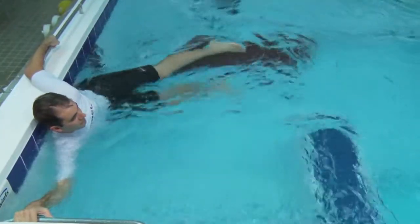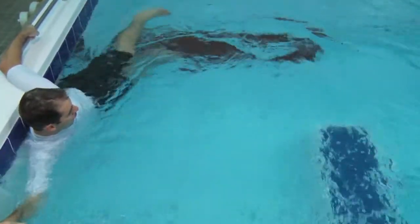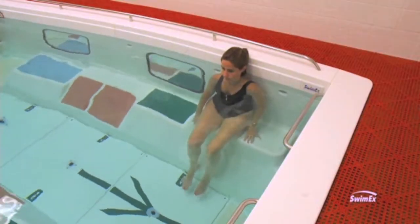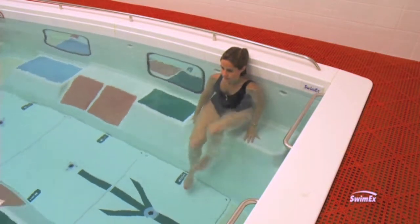Water is also three-dimensional, so it's a surrounding medium. Even though we only move in one plane, we need to be stable in those other two planes — triplanar motion. We need to be really stable in those other two, and water provides that automatically.